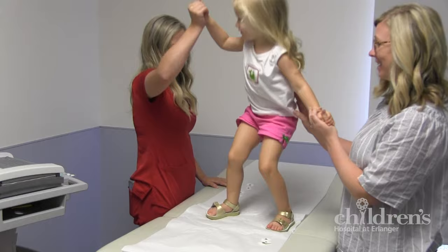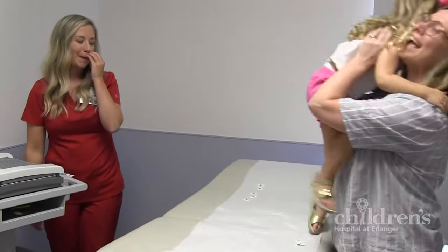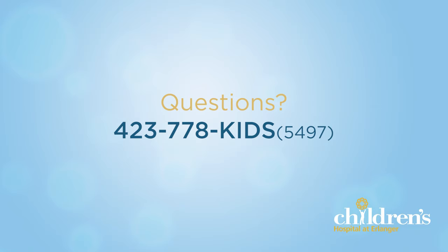Right after your EKG, you and your parent or guardian will meet with your heart doctor for results. If you have any questions about your EKG, please call us at Children's EKG Lab, 423-778-KIDS, K-I-D-S.